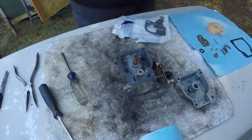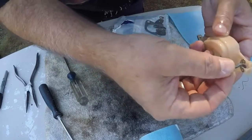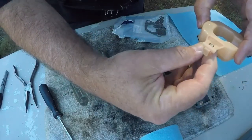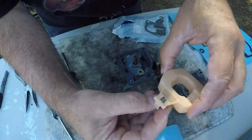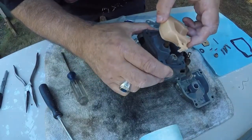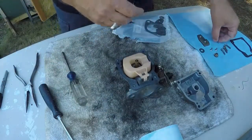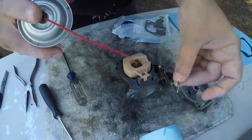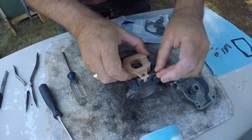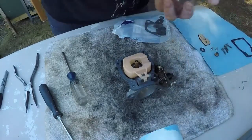Now we spray the float pin and put the float back on — put the pin back on the float the same way it came off, just like that. It just sits up there. Then you put it into that hole right there, okay, just like that. Now put this pin back in — that's what holds it together. All right, now this can go back on.